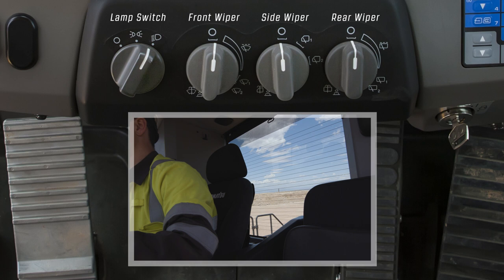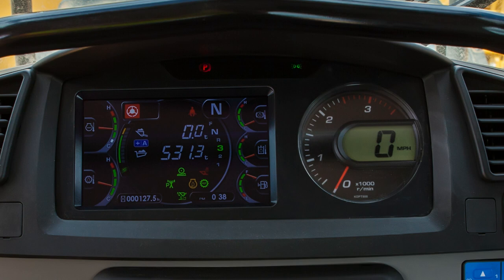The main monitor panel is centered in the dash. It includes a 7-inch color screen and round digital tachometer. We will share more details about the monitor in another lesson.